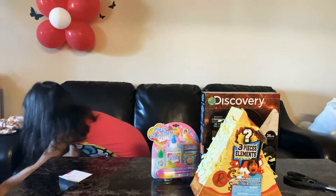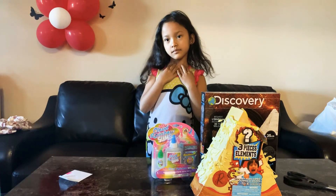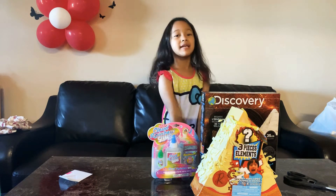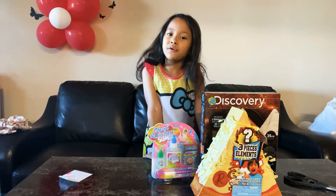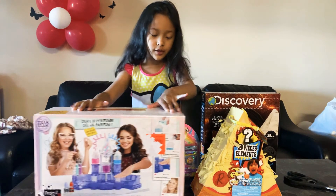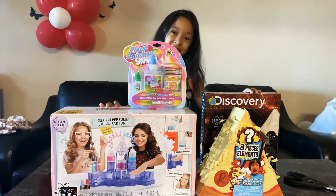Oh, forgot — and then these four gifts. I have to take off the price. You know, I love having birthdays because I get so many gifts. The gifts are my favorite part of opening. So these are the four gifts that I got from my mom — I just want to say thank you again.